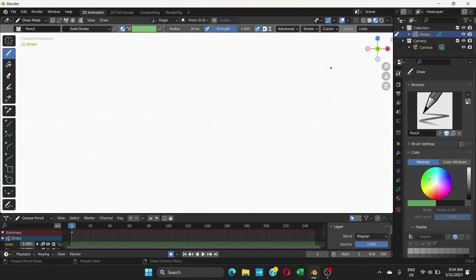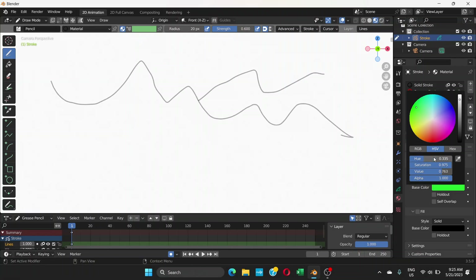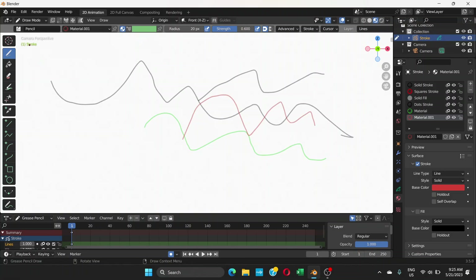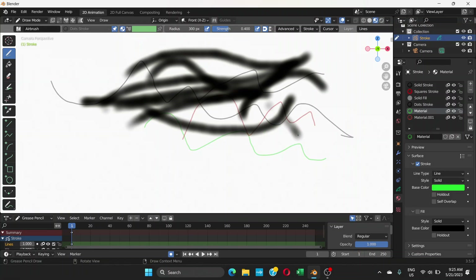If you have just started learning Grease Pencil, you might have faced this problem where you can draw with your pencil with any material — go to a material, change the color, choose a different color — but then you go to the airbrush and draw, and you only get black. You can see that here: you have chosen a red material, but it's drawing black. Switch to green, still black.